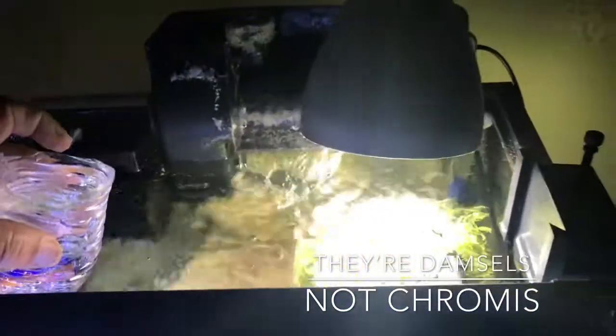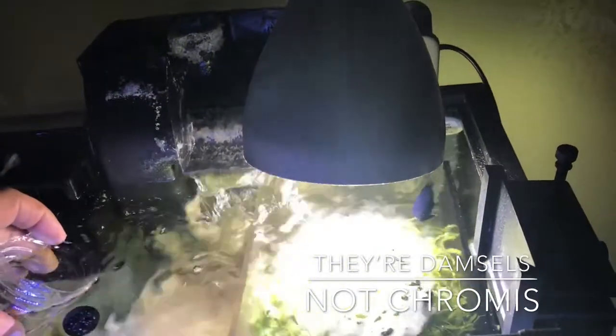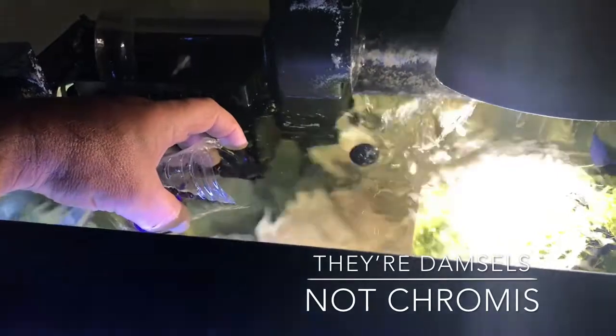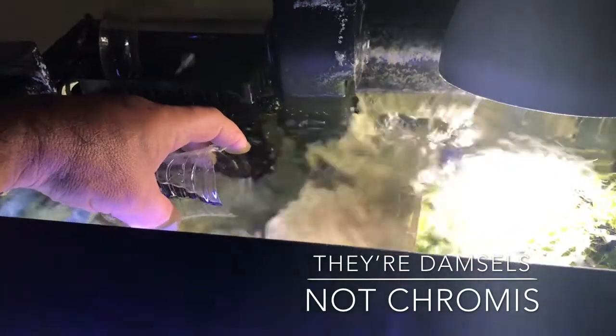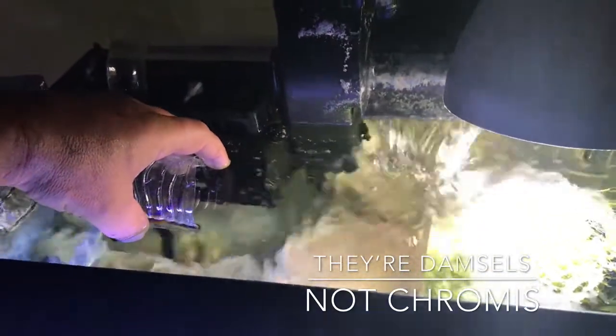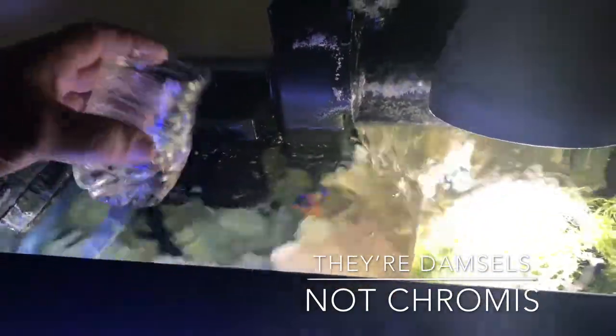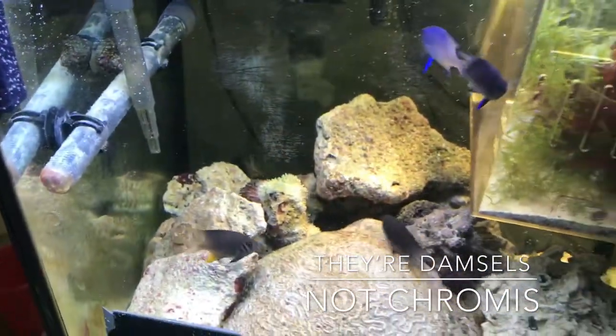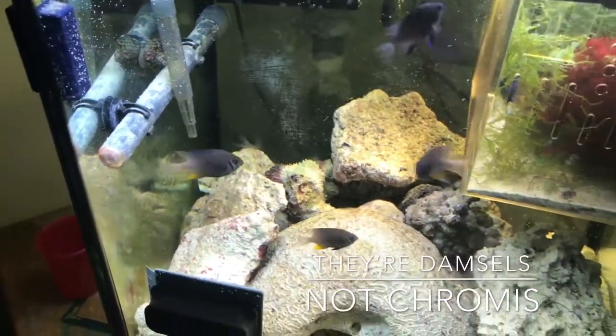He will live with the other jerk fish. There he goes — one jerk fish can go live with the other jerk fish and they can live in their jerk fish happiness.